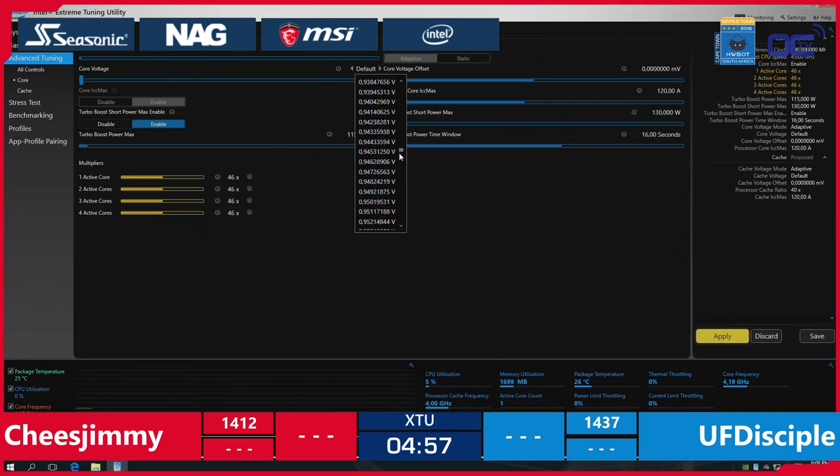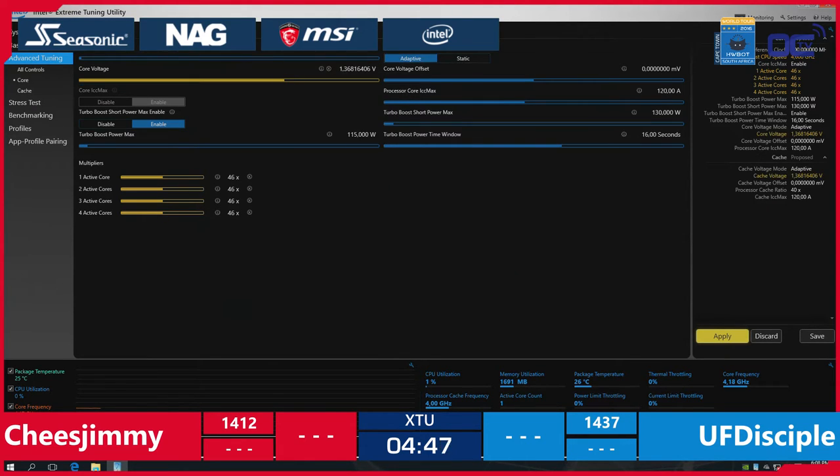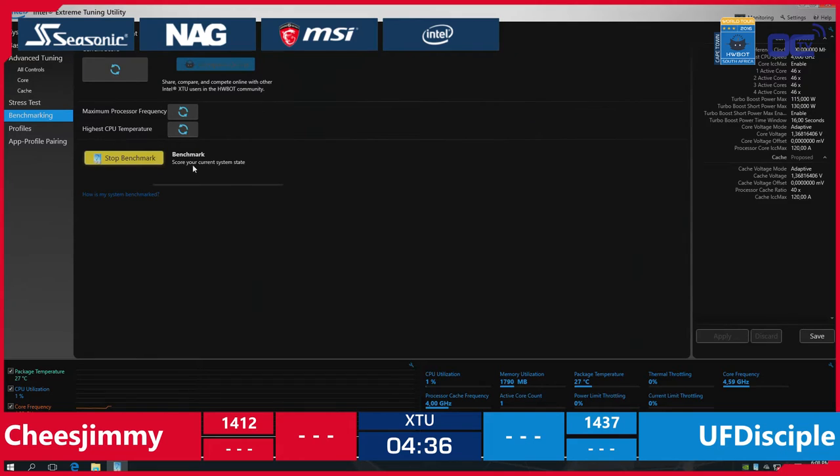Let's focus back on the HWBOT World Series. They're changing some settings, going to 1.3V, 1.35V. Come on, you can push more than that — you can go higher, keep pushing. 1.36V should be decent enough to go to 4.6 GHz. Let's see what score this will give him.